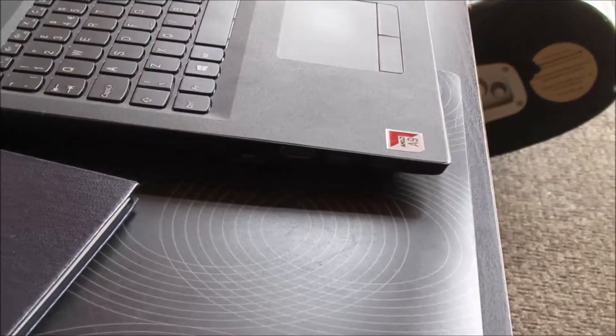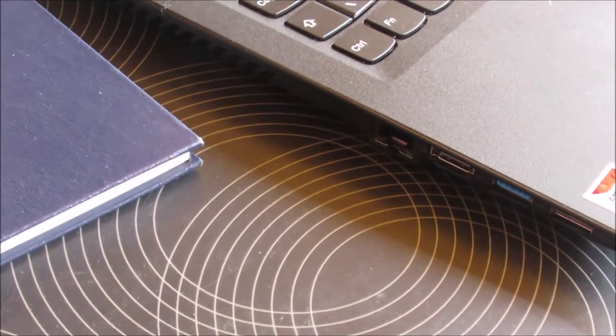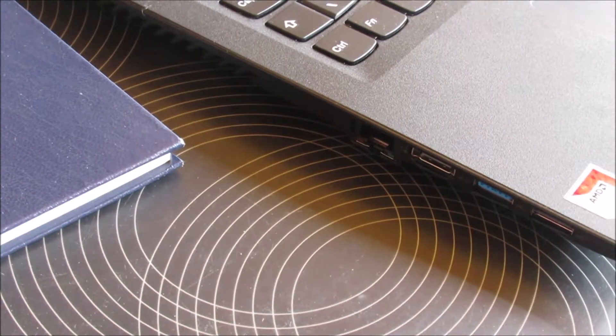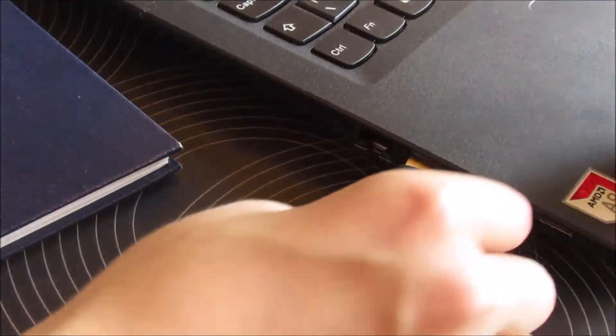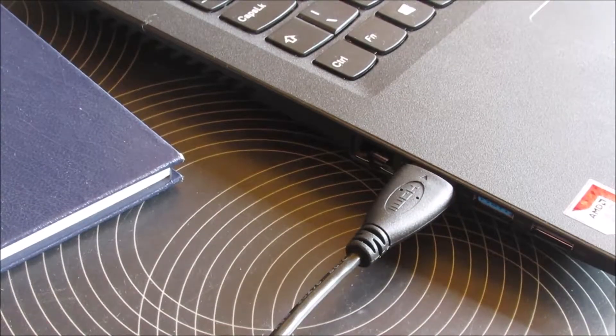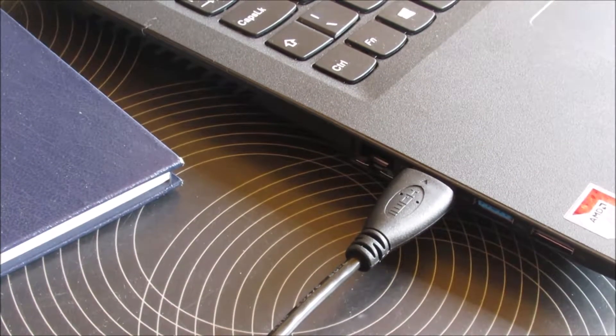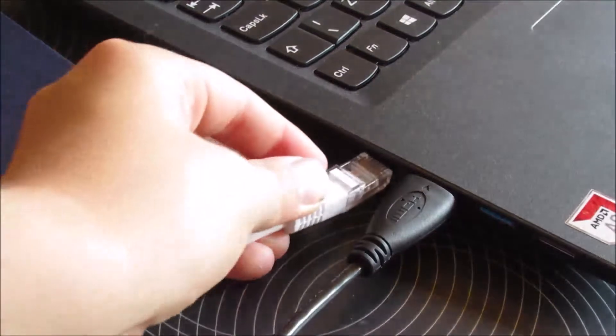Also make sure your TV has it. What you're going to do is just place the HDMI lead into the computer, and then if you want, get the Wi-Fi cord and plug it in.